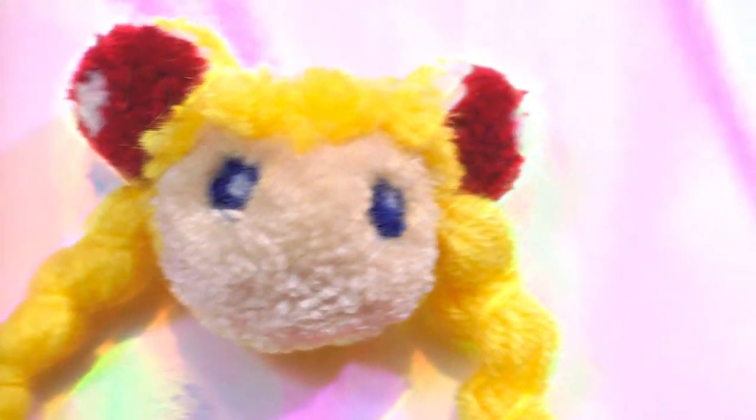Well hello there! Welcome to the video. This tutorial is going to show you how to make Sailor Moon pom-poms.